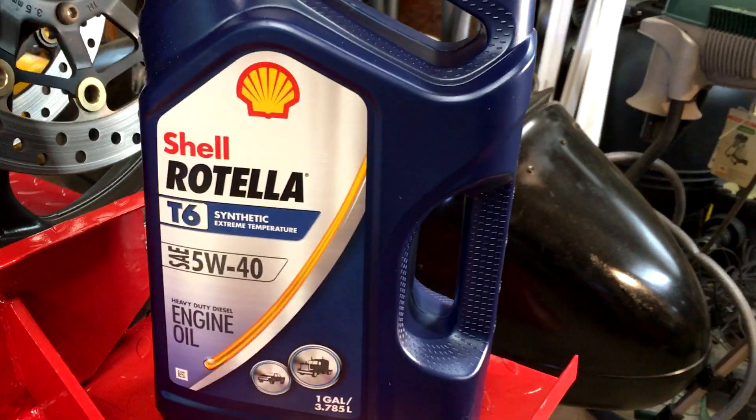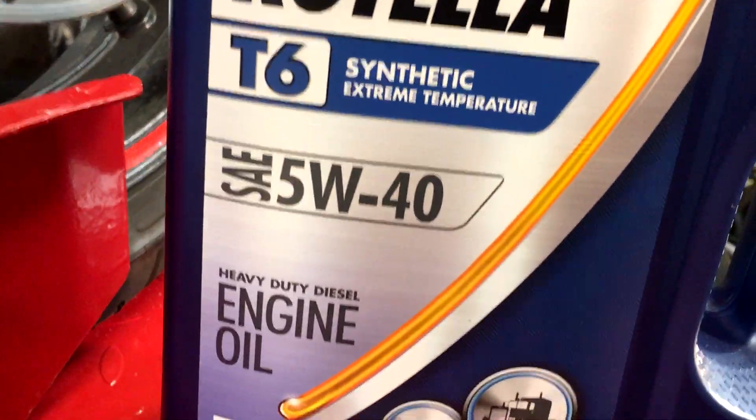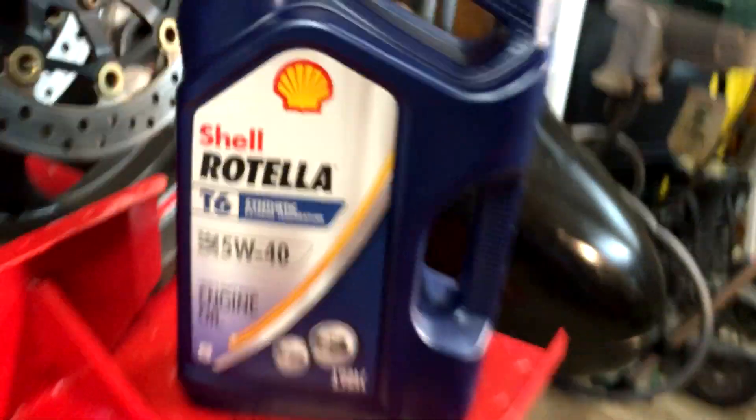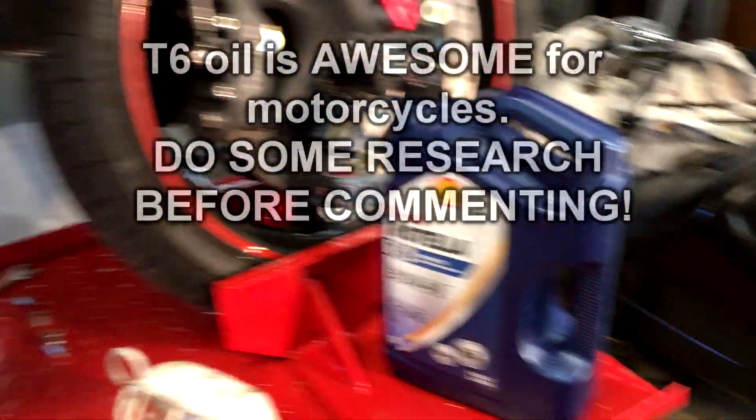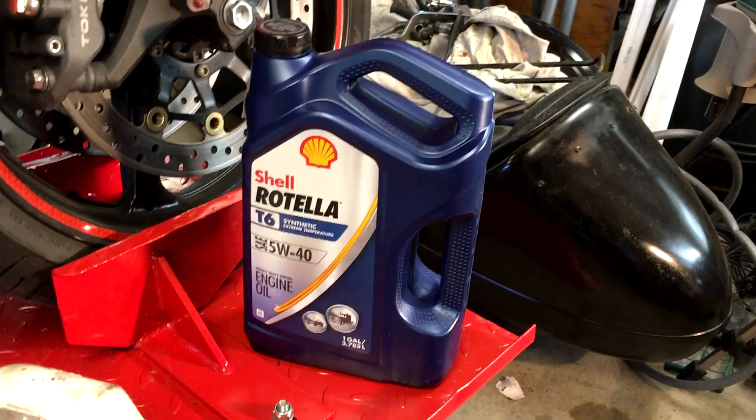So let's go over some of the things you're going to need. I use Rotella T6 oil, 5W40 — it's synthetic heavy duty diesel engine oil. It works fine, I've done some research, it's great oil. I've been using it for years without a single problem. And it's only about 20 bucks a whole gallon.